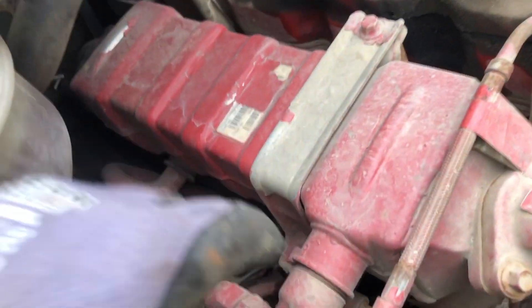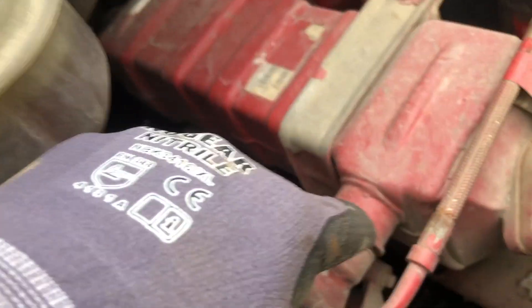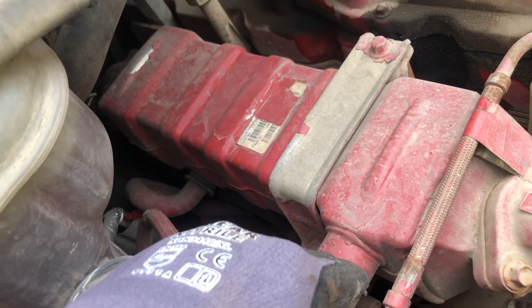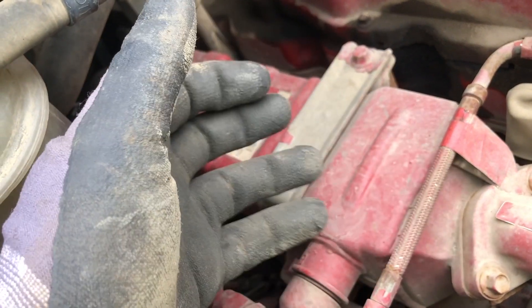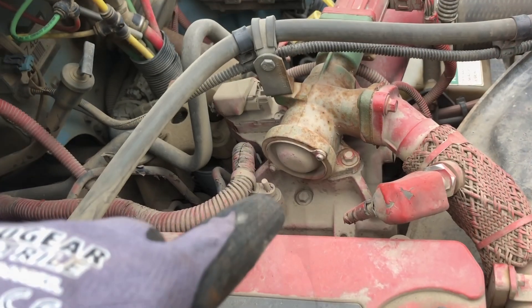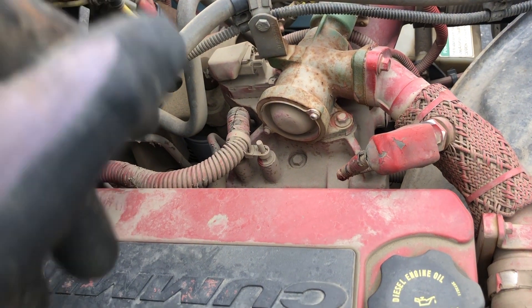The EGR cooler has an inlet and outlet — this higher one is the outlet, and that's the coolant inlet. Coolant flows through it like a radiator inside, and the exhaust gas comes in from the back — you can see the recycled exhaust gas coming back there. If you see green it's been replaced; if you still see red it's probably the original one.